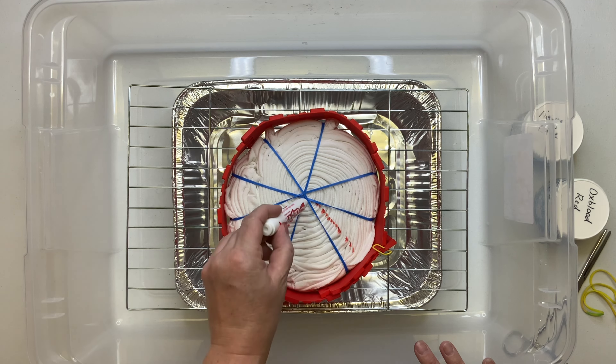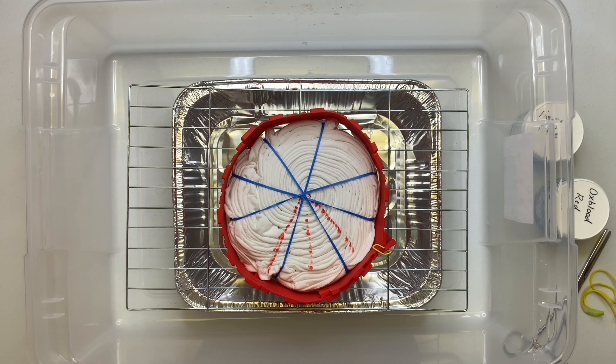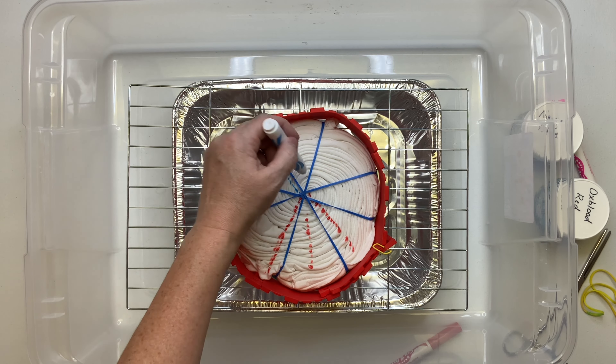Using a washable marker, mark out your pattern. One thing I don't think I've mentioned before — or maybe I have — but I always try to position the tag of the shirt at the top of my spiral.